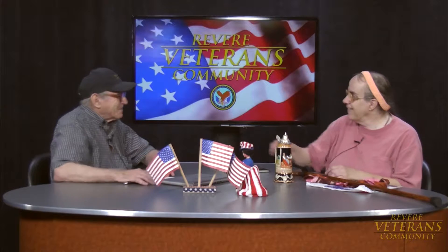Hello Revere and welcome to another great Revere Veterans and Community show. We have a special guest today. She's been on before, but since the last time she's made a couple of trips and she's been to Germany. I want to welcome Olivia Ferranti. Olivia, thank you for taking the time to come on our show. Thank you very much for inviting me.